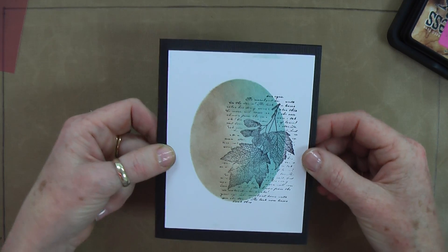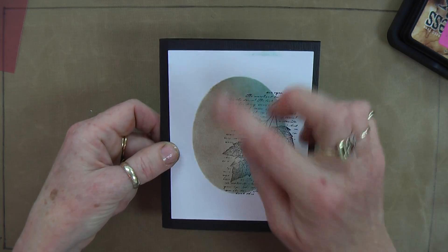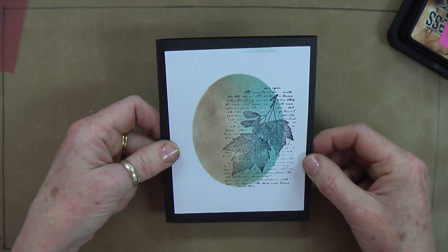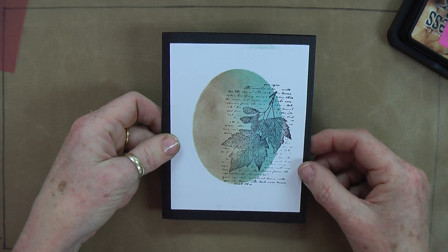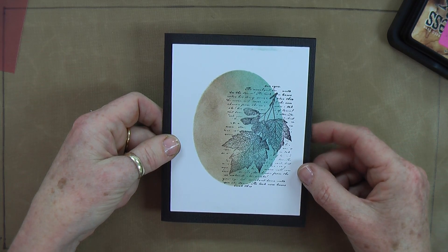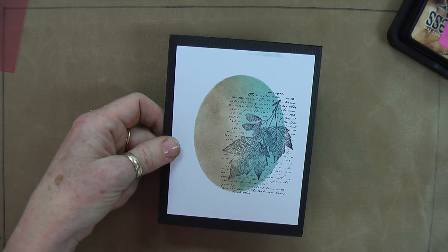Quick and easy. Great for Christmas cards if you use Christmas-toned inks and your backing card is a colour to match the inks that you've stamped with. And that's called masking. Thanks for joining me — see you again soon. Bye.